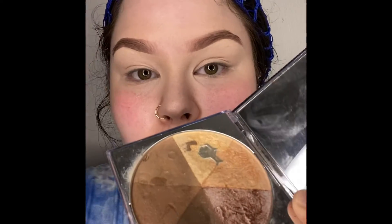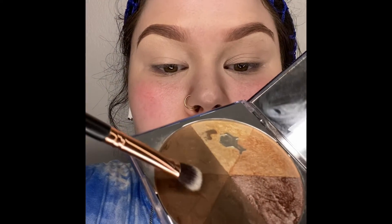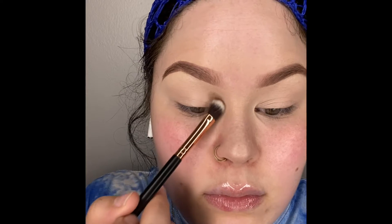We're taking that blend down on our lid as well. Put it in the back — you do not want powder right now. We are not using powder until later.